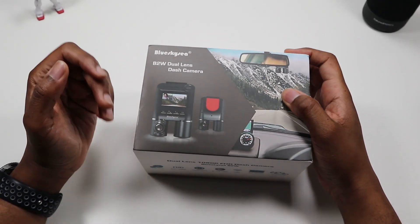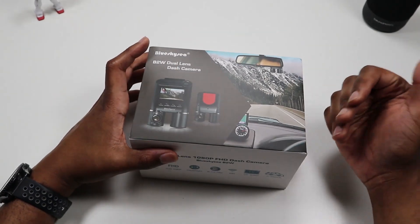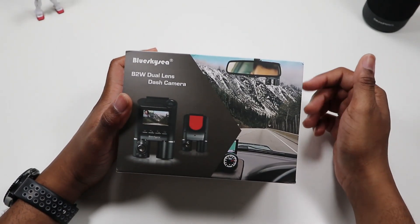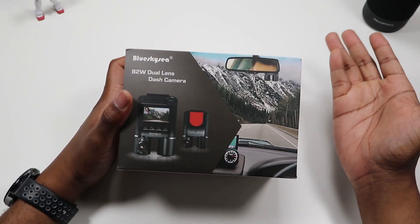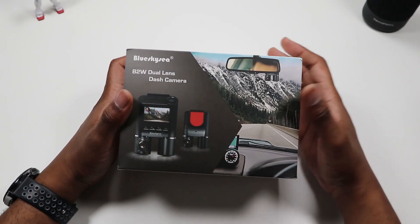This is a dash cam that's basically going to record the front of you — out your windshield — and the interior of your car. The best thing this would be for, in my opinion, is anybody who does ride share services. So if you do Lyft, Uber, anything like that, this would be a good dash cam so you can see what's actually in front of you, and you have that security just in case something happens — you have video proof.